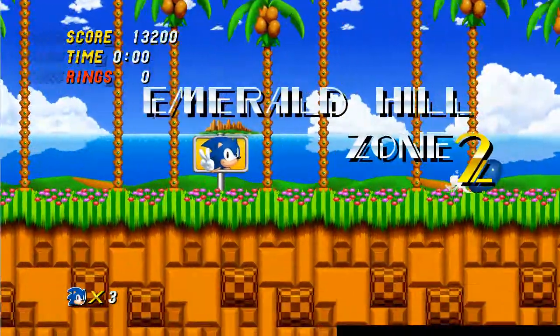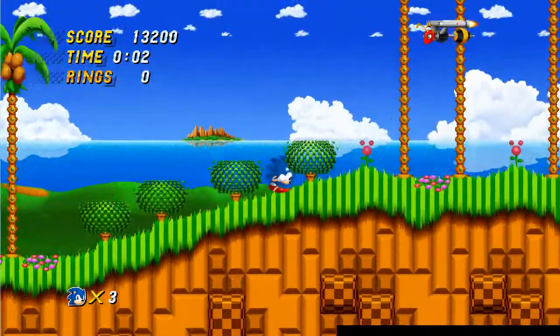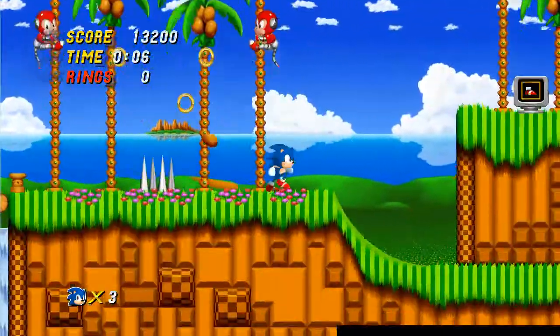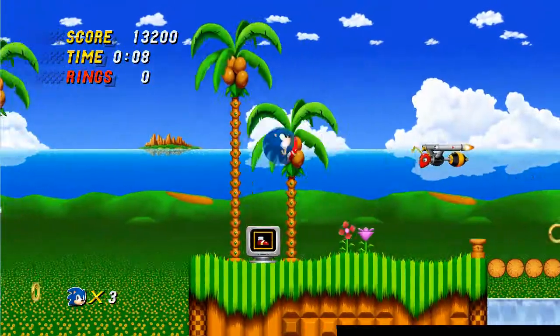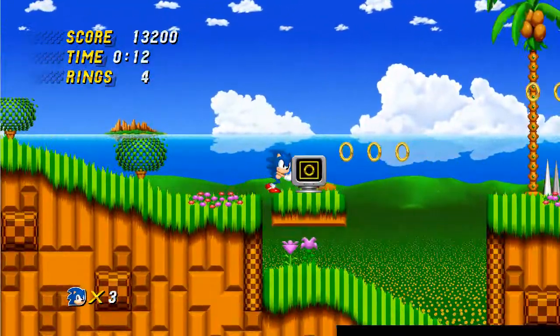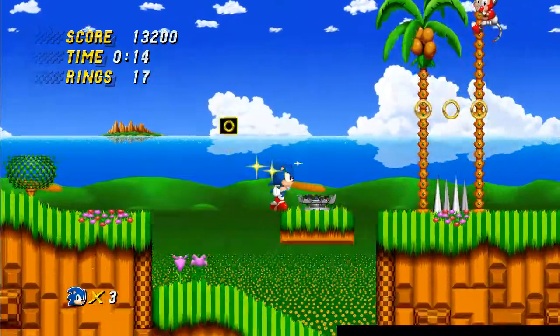It also does what Sonic 3 and Knuckles does at the end of a zone — it just goes straight into the next one. That makes the whole thing a little bit smoother and a lot more cohesive as well.